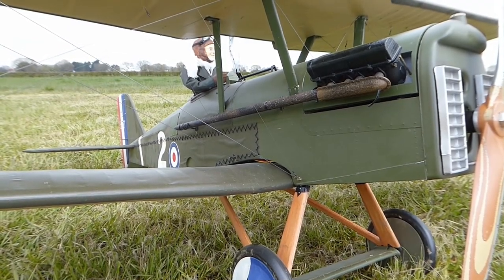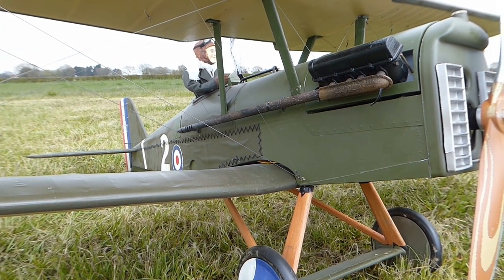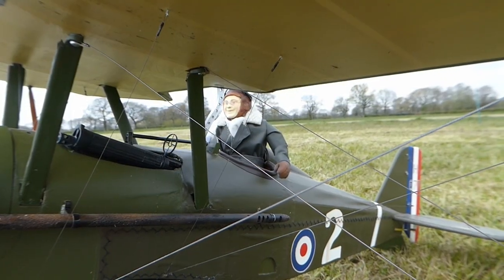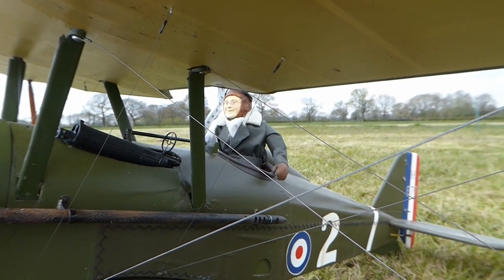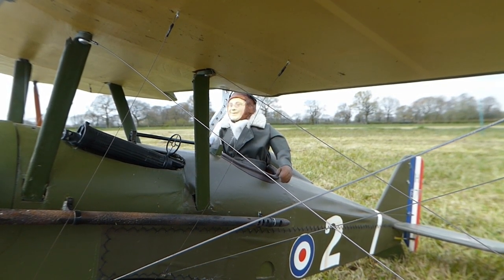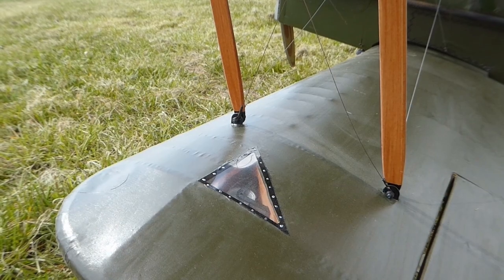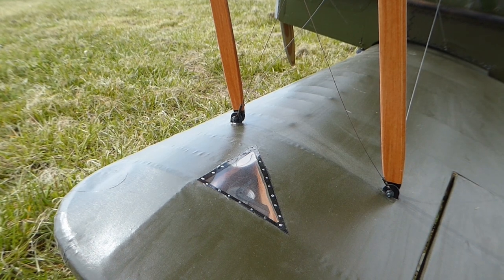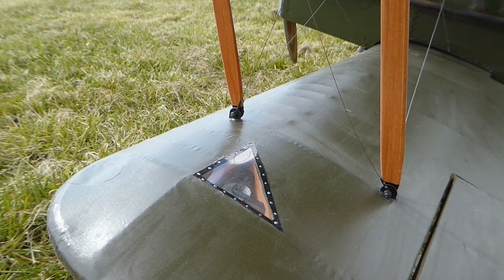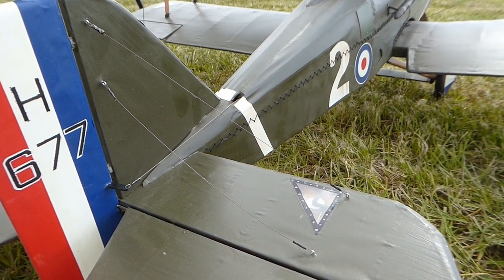I added a few scale details myself that were not included in the kit. These include 3D printed cylinder heads with exhaust pipes made from plastic tubes, weathered with salt and glue, the machine guns, the dummy black access stitching, and a pilot which is a 3D print of myself. Also included are non-functional bracing wires, which remain in place as the model is small enough to transport in one piece. The flying controls on the full-size are cable-driven, so I added dummy pulleys and inspection hatches on the wings and tail.